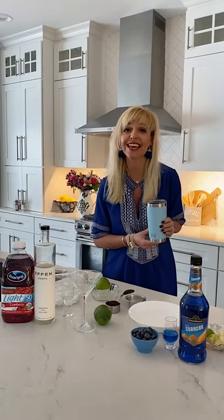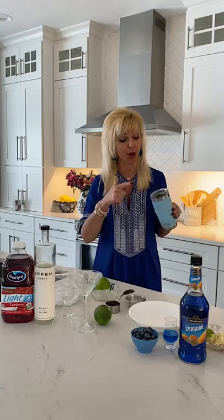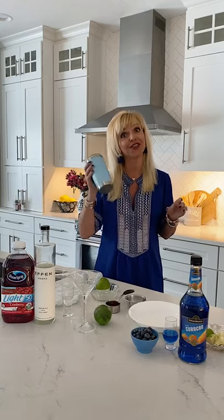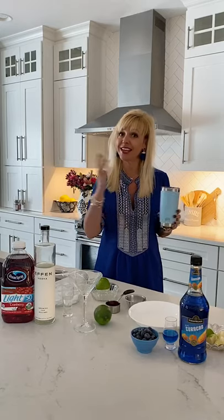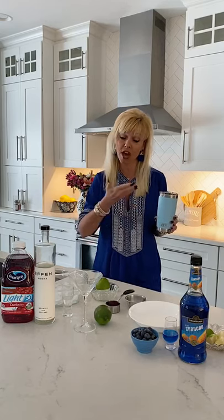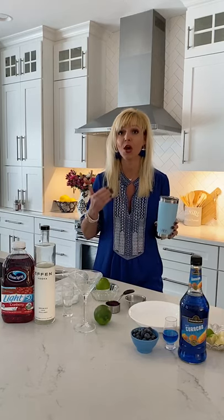Hello my friends and welcome to the second edition of the Yeti Bartender, where I take a Yeti Tumbler Rambler with the mag slider lid and turn it into a cocktail shaker since I don't have one. This idea came alive during quarantine, but I'm sure happy hour will continue long after this is all done. I'll keep making these delicious cocktails in my Yetis, which I try to color coordinate — and this drink is going to be color coordinated with my blouse. It is a royal blue-tini.